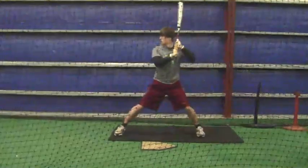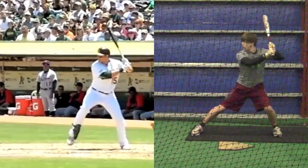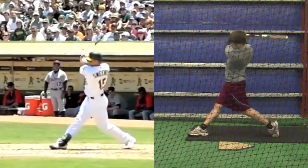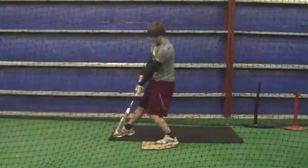Spreading out and changing that angle will really help you. Here's another comparison — same guy, just a different time of the game — but he does it consistently, and I want you to do it too. Good job, and let me know if you want to schedule something again this weekend.